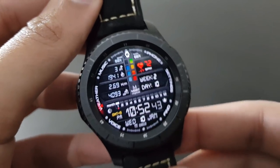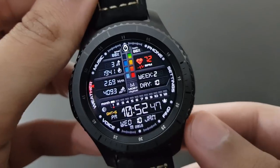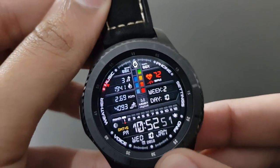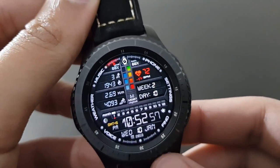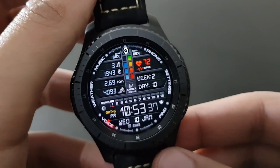In my last video I showed you some of the top 40 best watch faces for the Gear S3 2017 edition. Now I will show you the top 50 watch faces that you should try for 2018. Without any further ado, let's get started.